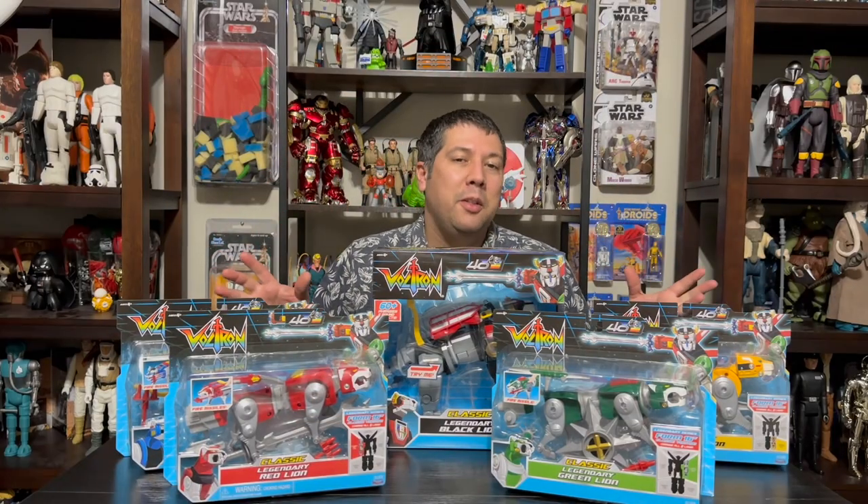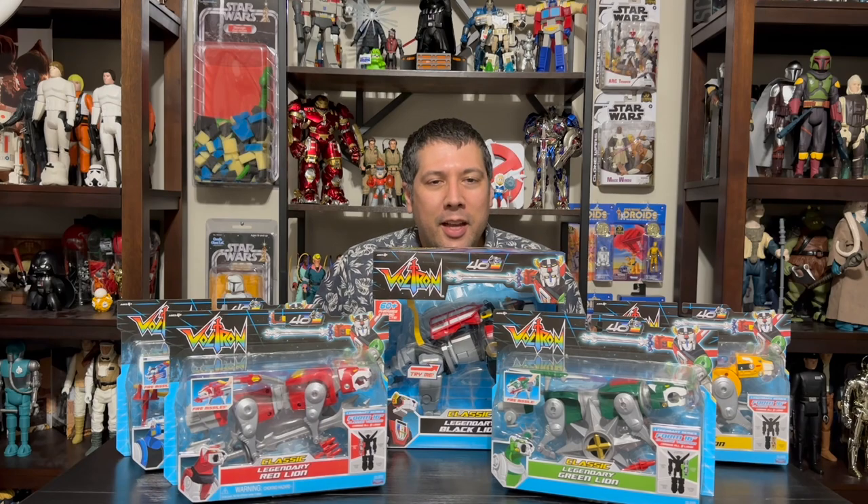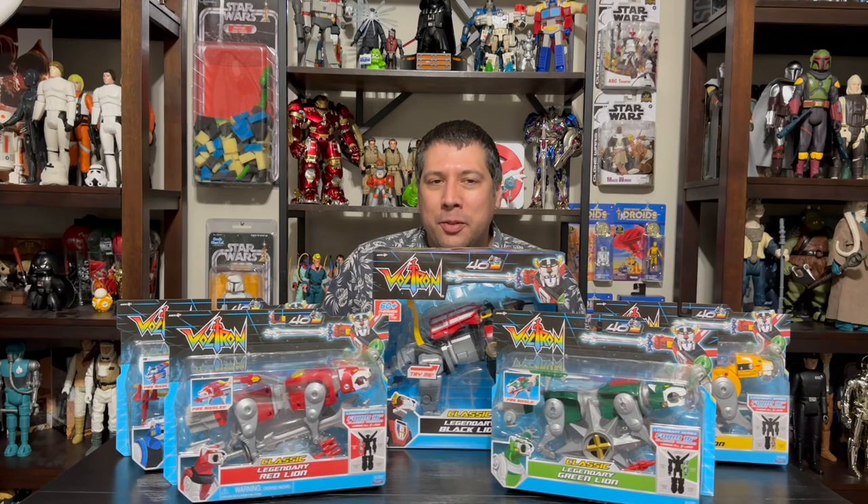All right, welcome! Got a special look for you today. Of course, the things we love most on this channel are Ghostbusters, Ninja Turtles, and robots. We also love when things have 40th anniversaries, and all three of those are experiencing 40th anniversaries this year.